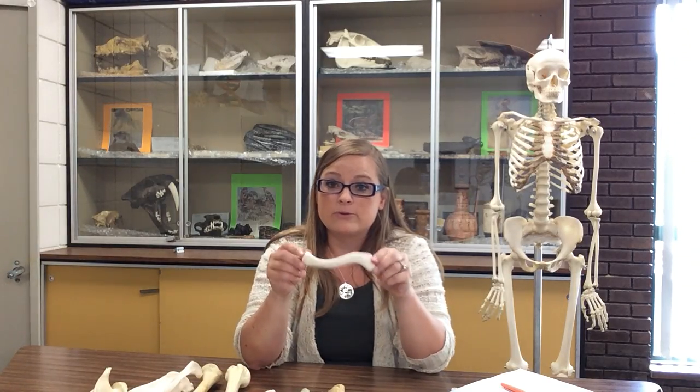That is the clavicle. We will continue with the upper limb in another video and we will talk about the scapula in that video.